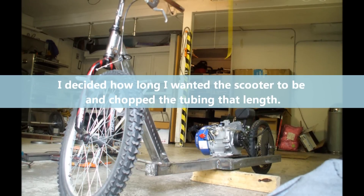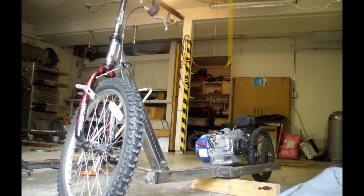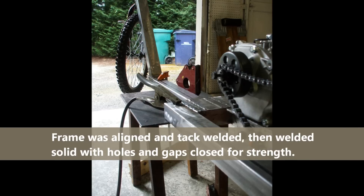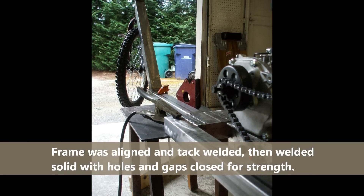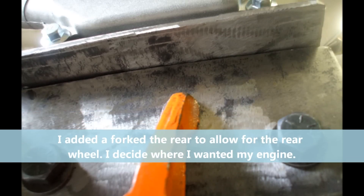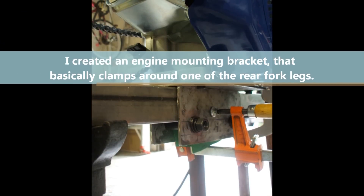Once I got it all tacked together, I made sure everything was straight, lined up, and had my rake and trail for my headset the way I wanted it. I welded it all up, and then I created the rear end, which is two forked tubes that allow you to have the engine sitting in a little cradle that lets you slide the engine back and forth to adjust the chain tension.